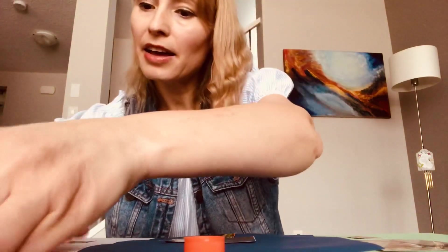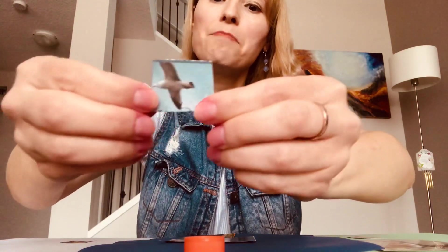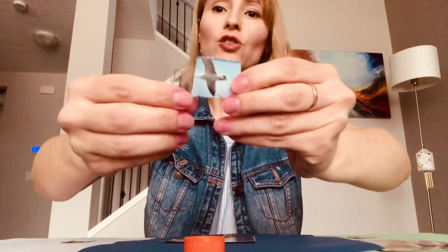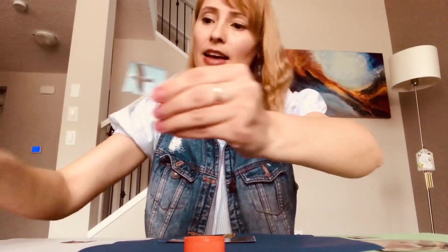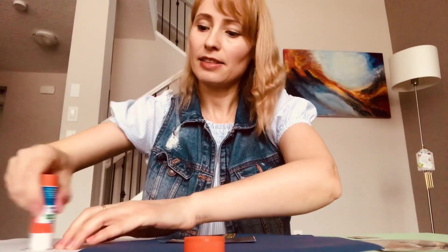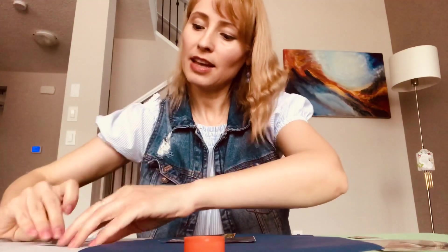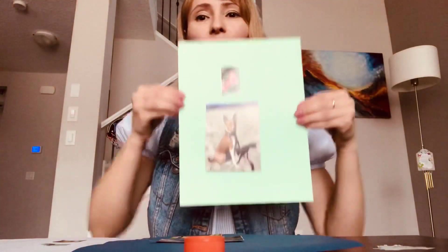And I have a small picture with a bird. Where does it go? The bird can fly, so it goes in the air. Okay, let's stick this bird in the air. And this is the land, the water, and the air.